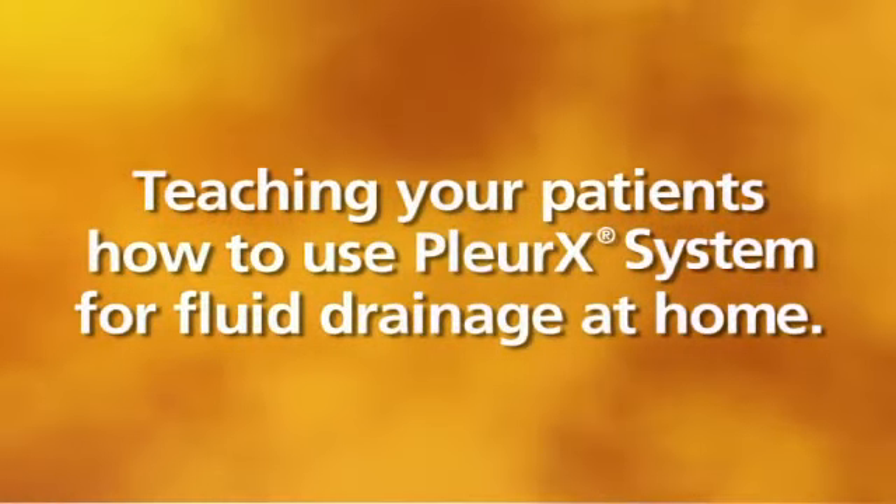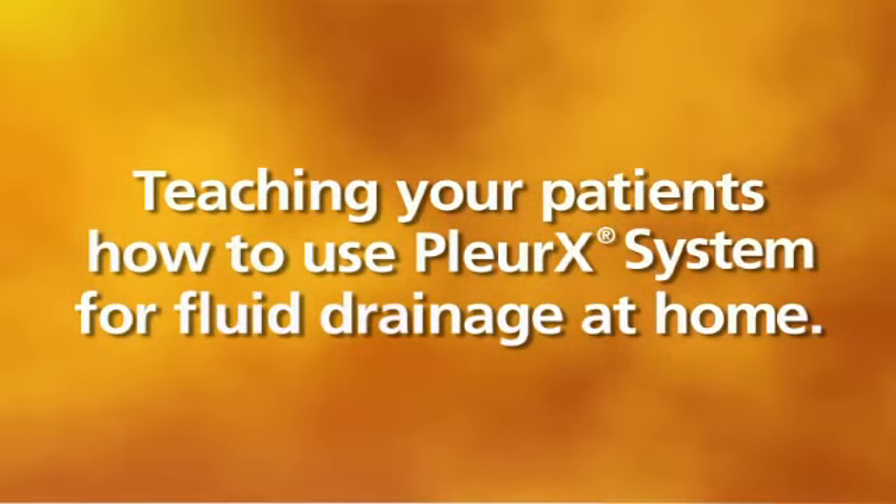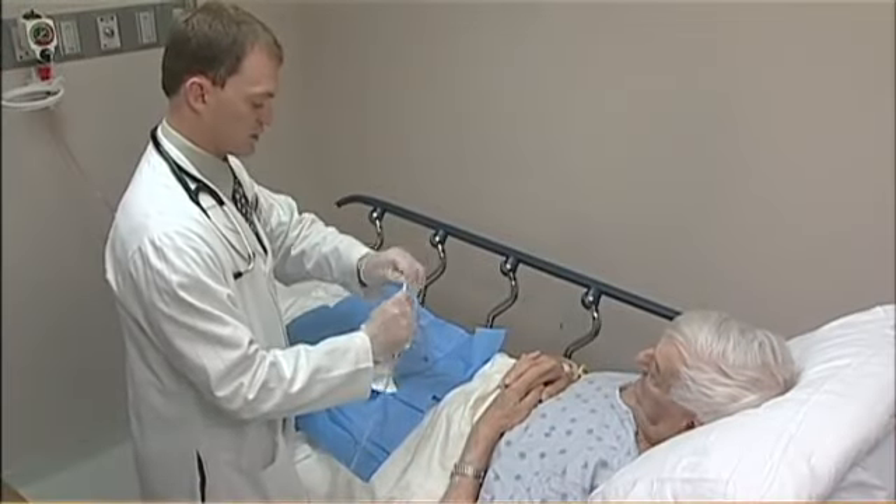This video provides instructions for teaching your patients how to drain in the comfort of their home or other outpatient setting. The procedure is straightforward and easy to follow.